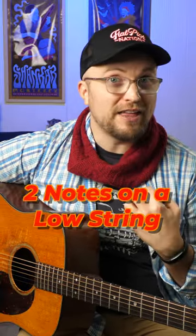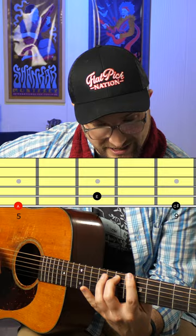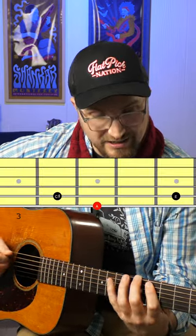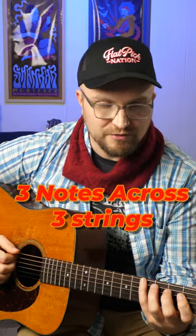The way that we can divide this across strings on a guitar is two notes of that arpeggio on a low string and one note high, or one note low and two notes high, and then three across, or across three consecutive strings.